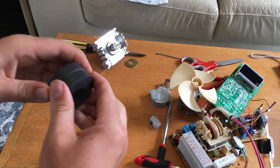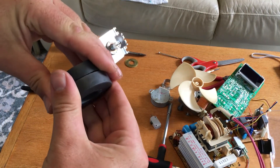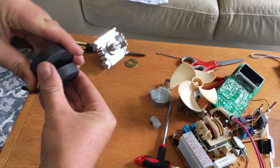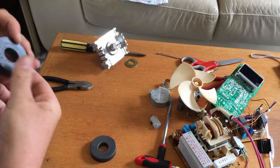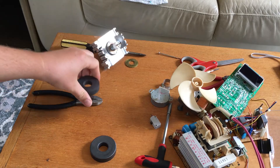The magnets are fairly powerful — they're not like rare earth magnets, I can put them together by hand — but yeah, not too bad.